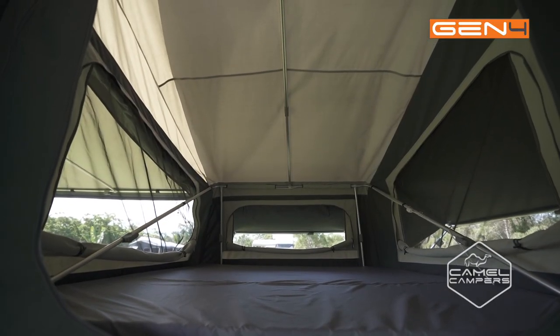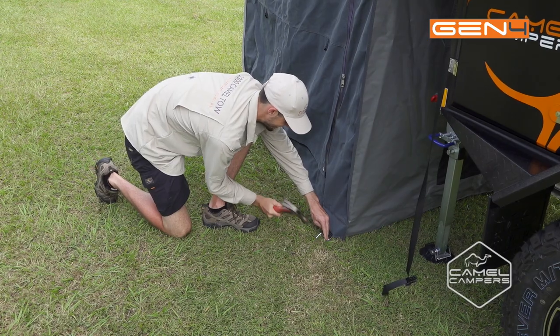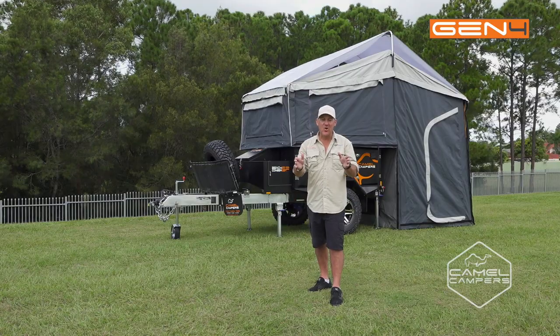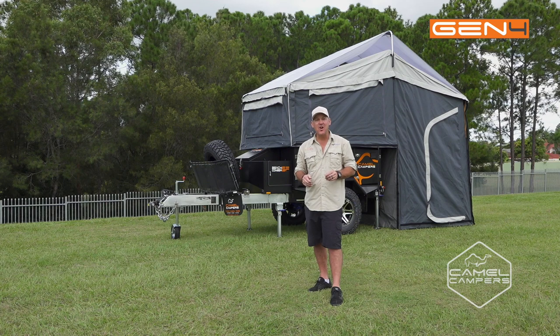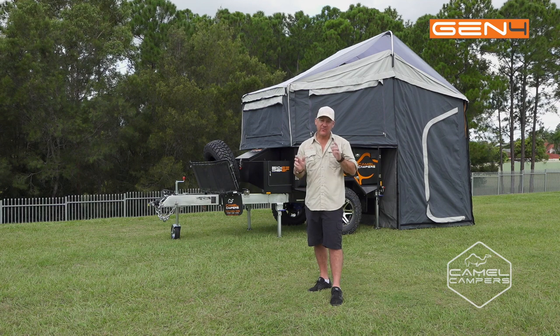So that was easy. We've extended all the internal poles. Now we're just going to peg it down all the way around and make it all look pretty. So there you have it, guys — the Camel Campers Beachcomber SF all set up. Took us about two minutes. Easy as. But if you want more information, head to camelcampers.com.au. If you want to see a setup video, check out our YouTube page.